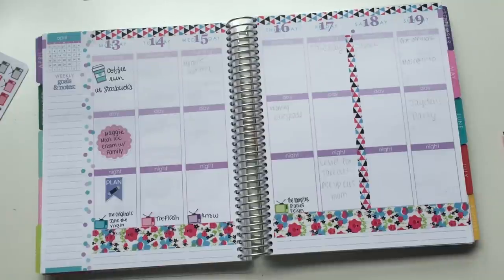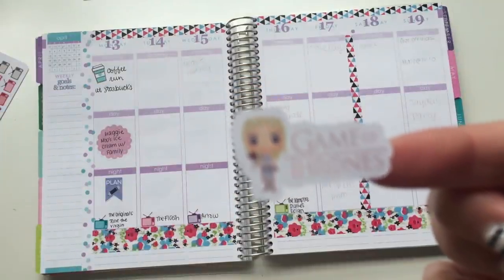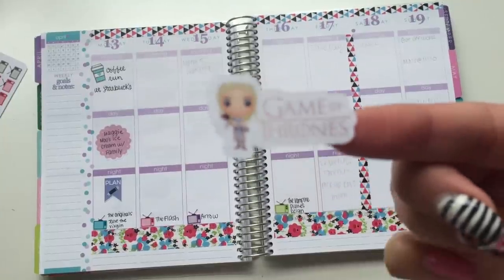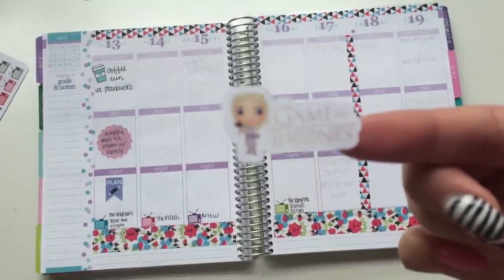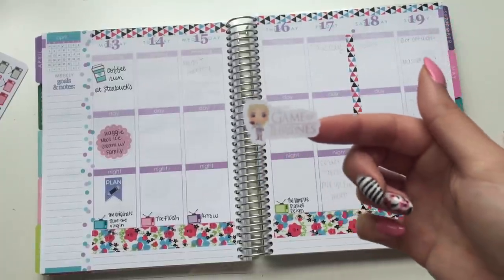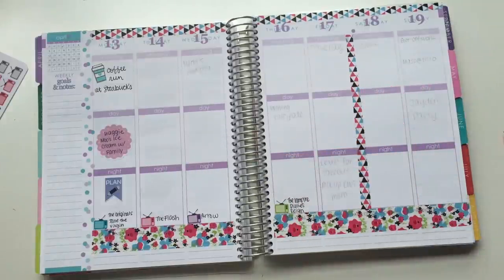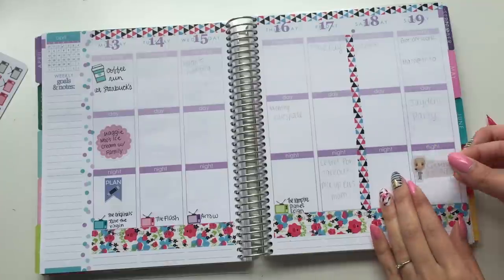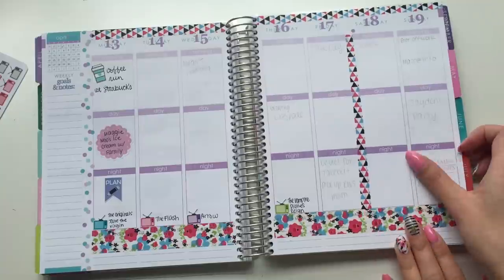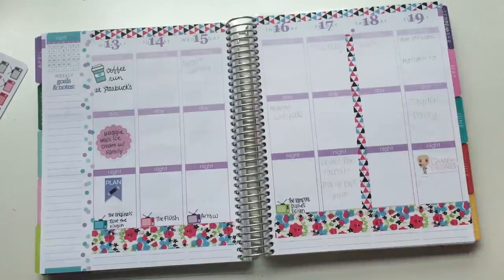These you can get from my Etsy store. It's a little cartoon of Khaleesi in Game of Thrones, and it'll fit perfectly in the box. Like that. So those you can find in my store if you're interested.